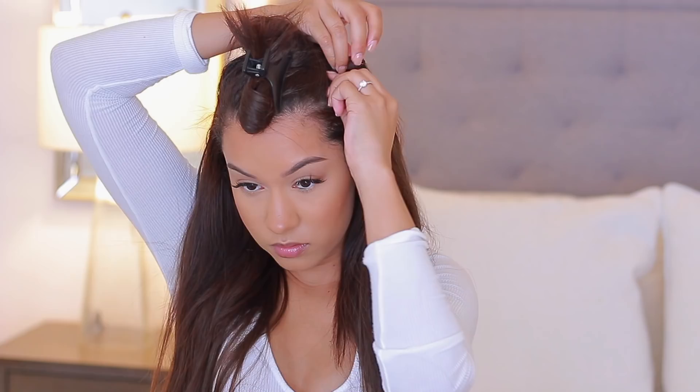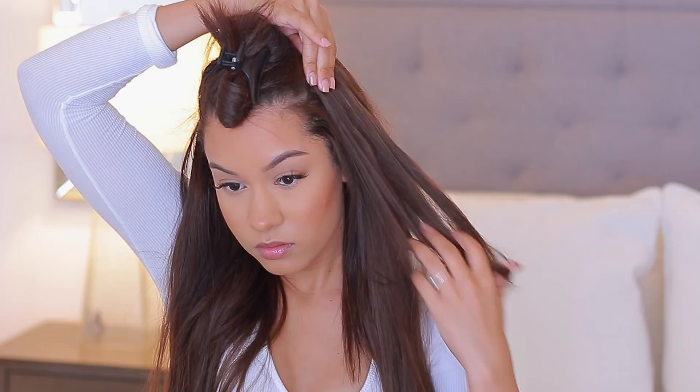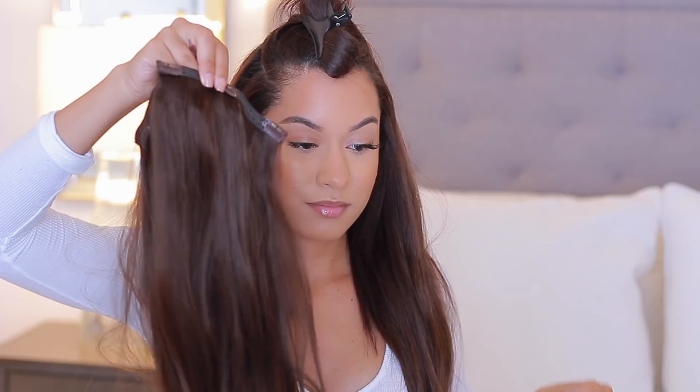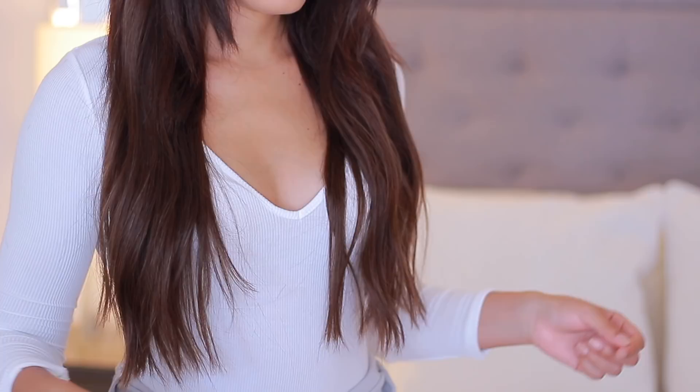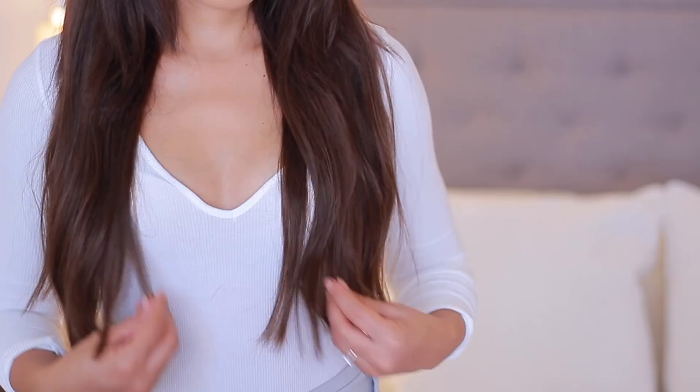Now we're back to the thinner tracks. I use one with four clips and I put that one kind of mid-forehead — that's where I like to section my hair last. This is the last set that I put in, and all four tracks are already enough for the amount of hair that I have and for the volume that I want. I still have three tracks left over even after applying this, so if you want even more volume, you can always add the other three. For me it's just a lot, especially because it's hot right now, but I like the look this gives.